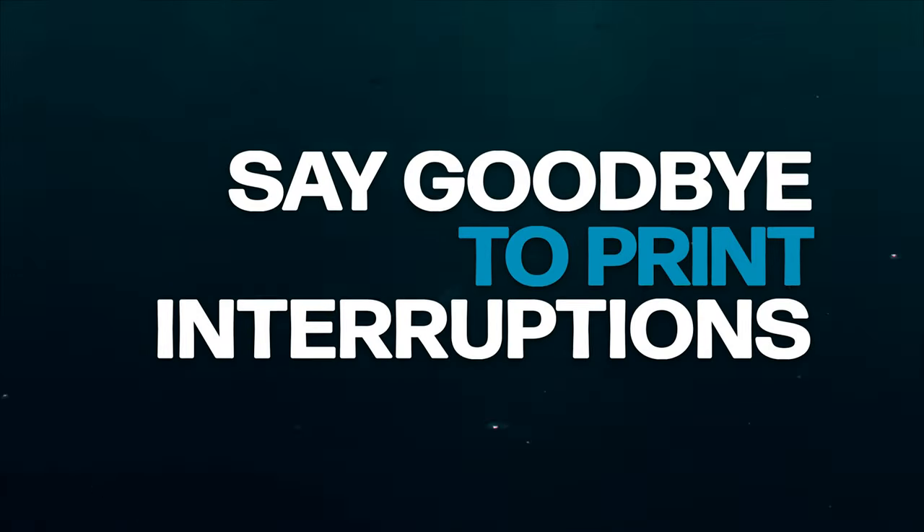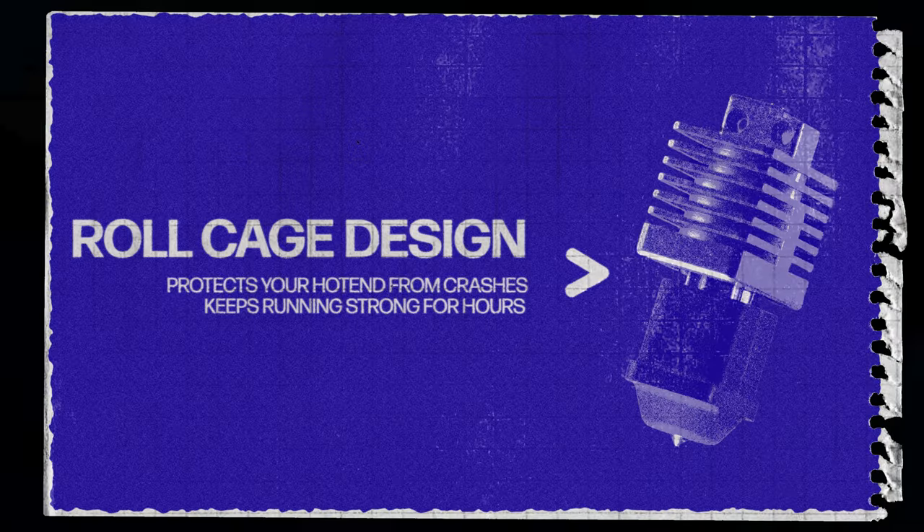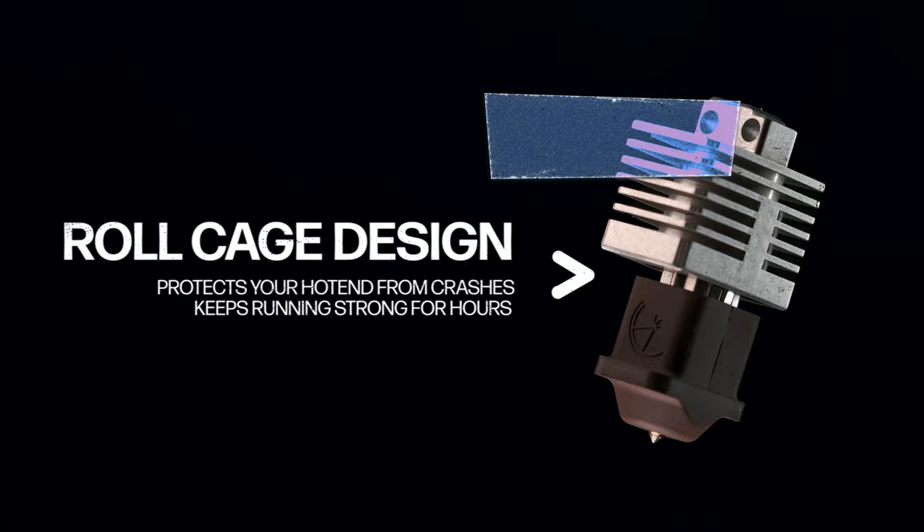Say goodbye to print interruptions. The Mako's roll cage design protects your hot end from crashes and keeps it running strong for thousands of hours.